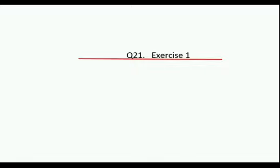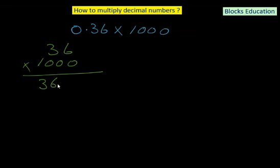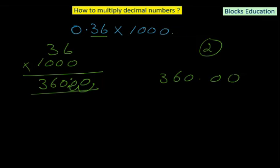This is question number 21 of exercise 1. We have 0.36 multiplied by 1000. Rule 1: multiply without decimals — 36 times 1000 equals 36,000. Rule 2: count decimal places — 0.36 has 2 and 1000 has none, giving 2 total. Move the decimal 2 places left from the end of 36,000. The answer is 360. In Part 2, we will be looking at division rules — see you there.